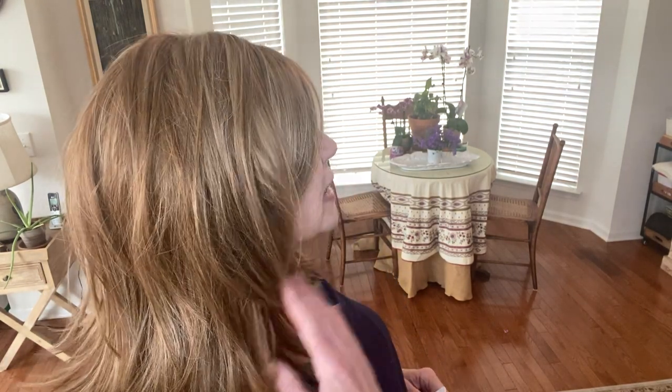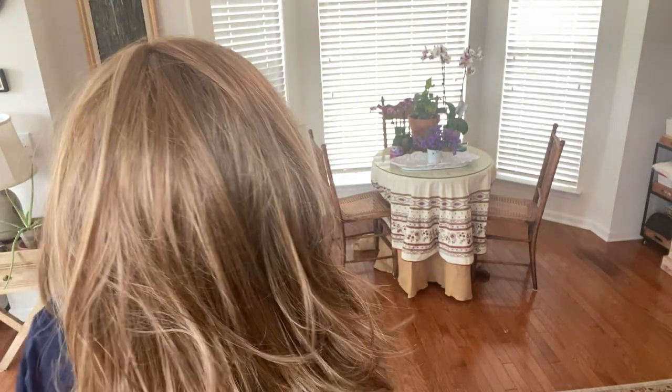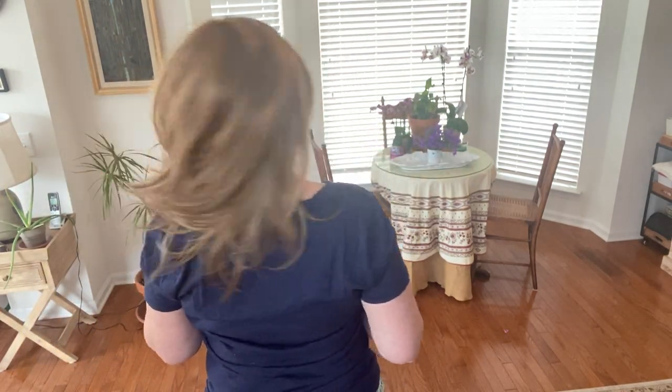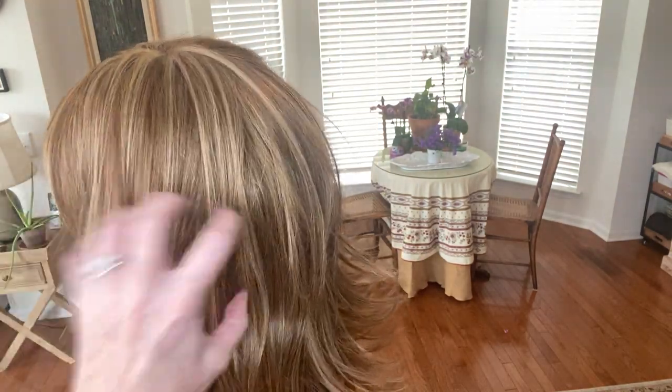So let me show you how Easton looks from side to side and in the back. Here's my right side, here's the back — there's good movement — and here's my left side. I kind of fluffed it up a little because I like my wigs on the messy side, because that makes them look more natural.